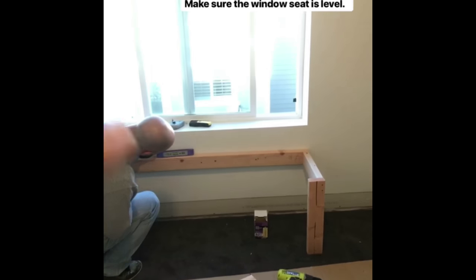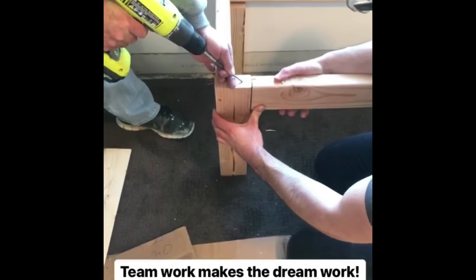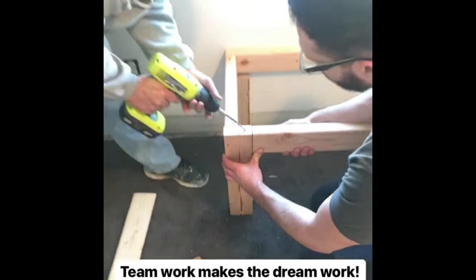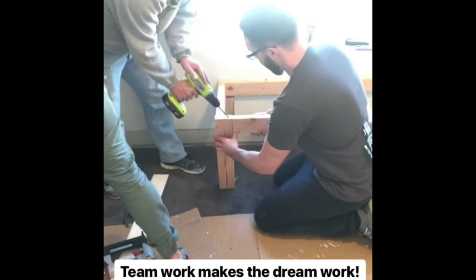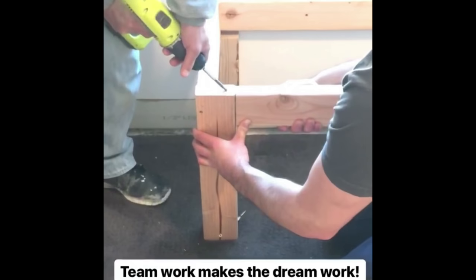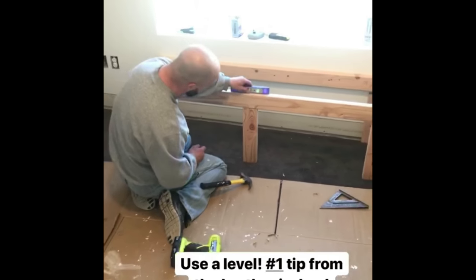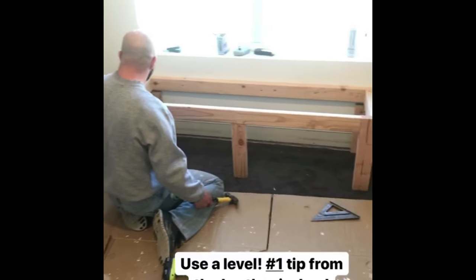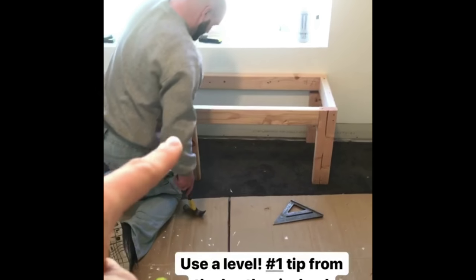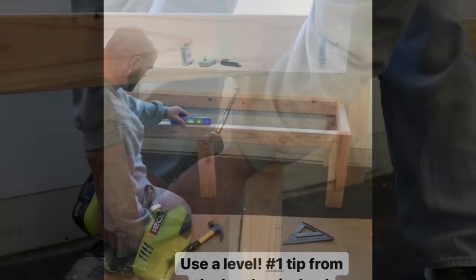Not level with the window, but level. Look at this teamwork, this tight quarters. Cory, is the number one tip a level? Absolutely. It has to be purple — it has to be a purple level. He just added that center spot, but I watched him, he really used that level on there.